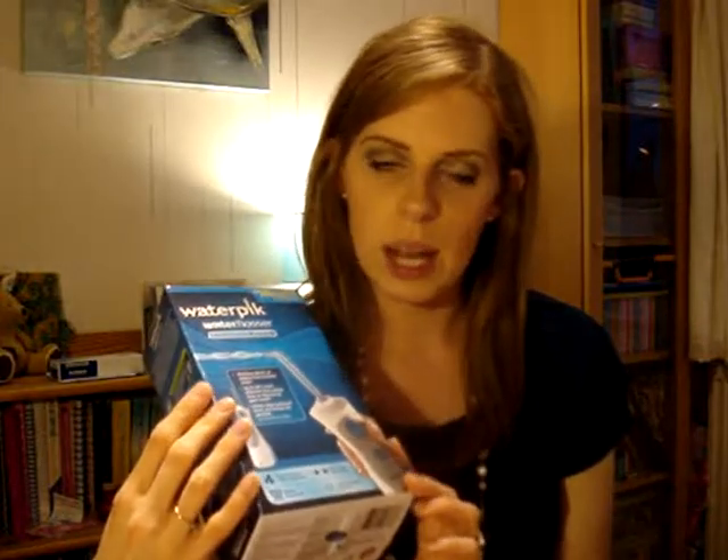This one came with an orthodontic tip, whereas the other one didn't — it just came with two different standard tips. This one comes with a Plaque Seeker tip, which is good for implants, crowns, bridges, veneers and general use, a classic jet tip, an orthodontic tip which is exactly designed for braces, and a tongue cleaner. You can also get other types of heads for them. I'm going to do a separate video where I review it and tell you how I've been getting on with it — I've already had a go, but I'll save that for my proper water flosser video, coming up soon.